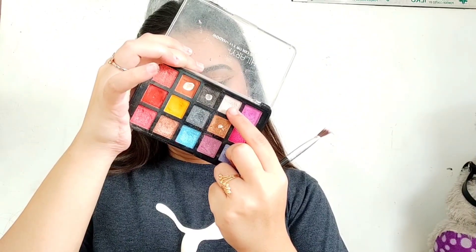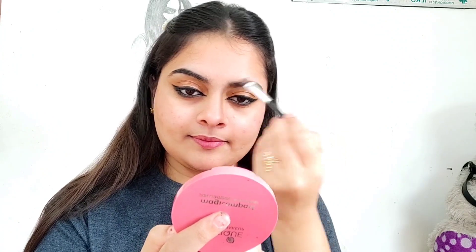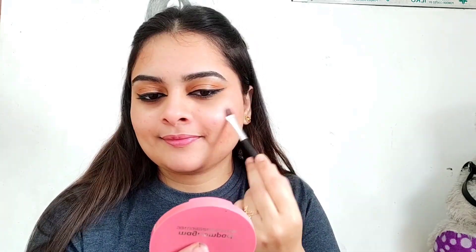I will fill in my eyebrows using a black eyeshadow. For highlights, from the same eyeshadow palette I will apply a white shimmery shadow to highlight my brows, cheeks, nose, and a small area around the face.